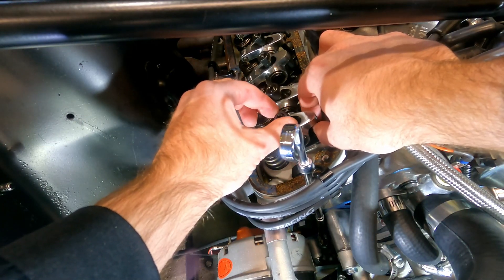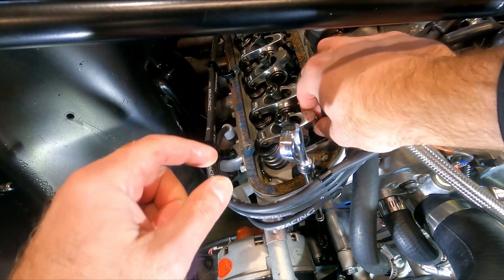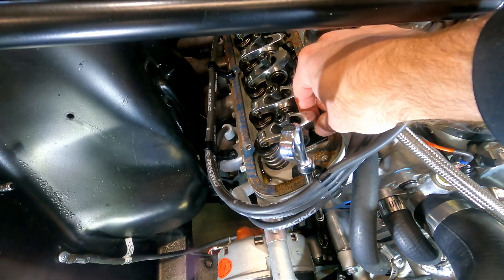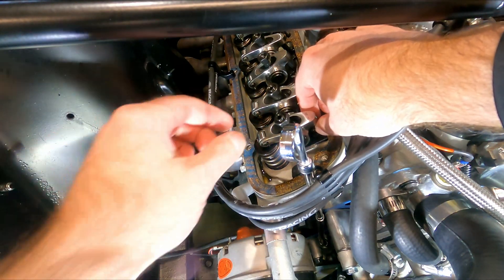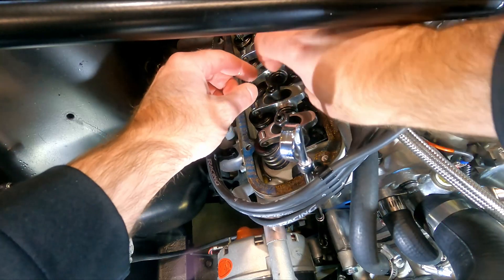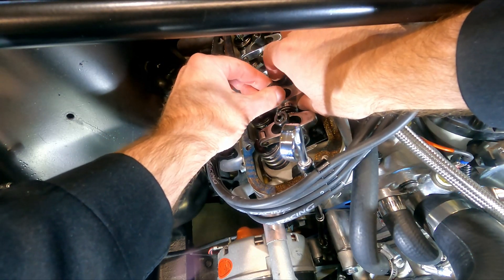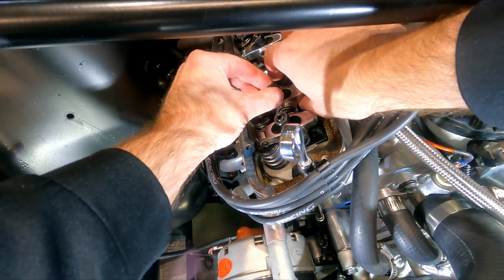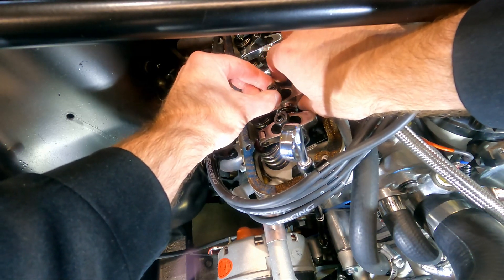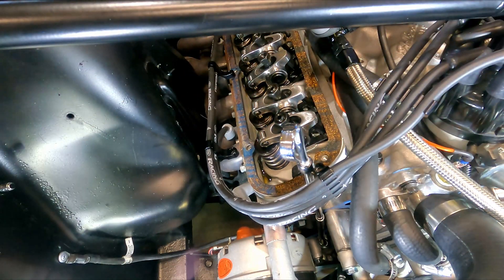This is one of those things you're just going to have to do until you feel it. It's getting a little bit tighter — there. Now I can't spin this anymore. I mean if you really get on it you can spin it, but I can't easily spin it, so that's zero lash. We're going to do the same thing back here. There — that's zero lash.